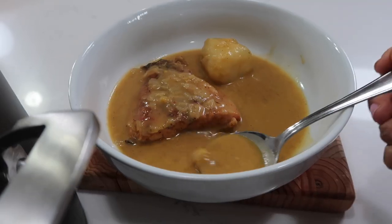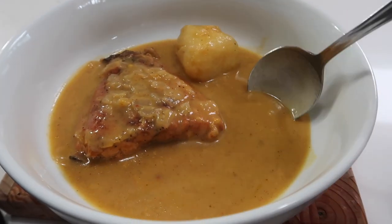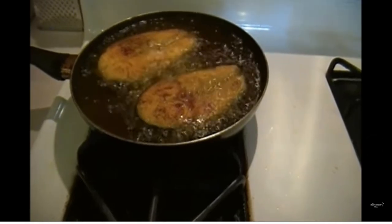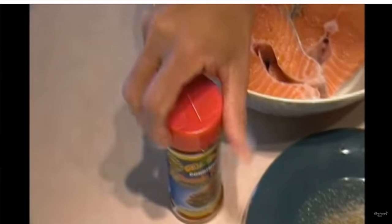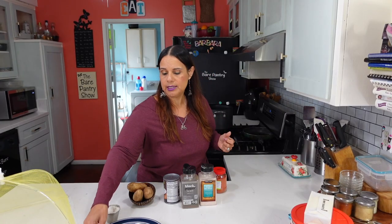A really good stew fish starts with a really good fried fish. Joe fried the fish this morning — he washed it first with lemon juice and water. You can use lime juice and water or plain white vinegar. He seasoned it with salt, black pepper, cayenne, and recado, which is annatto in powder form. He presented it to me like this for breakfast this morning. You're watching the Bear Pantry Show.